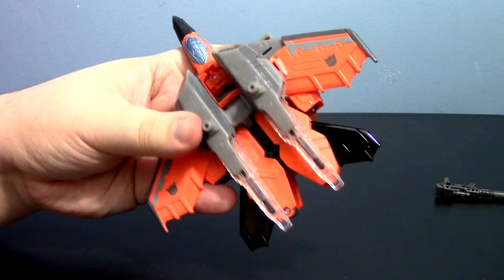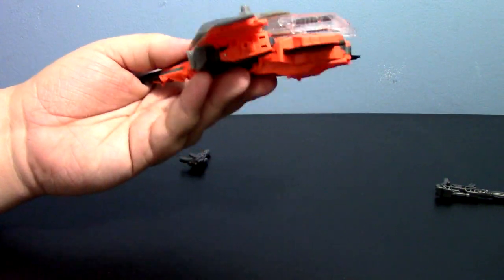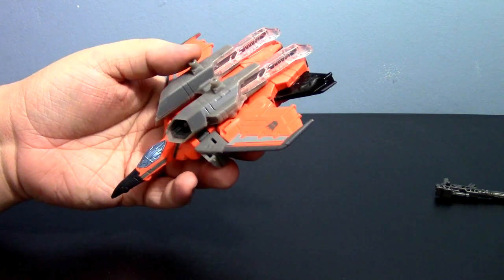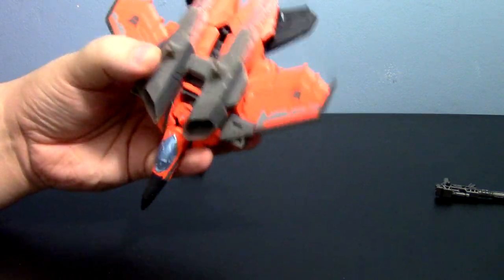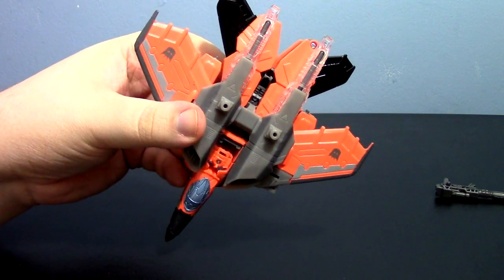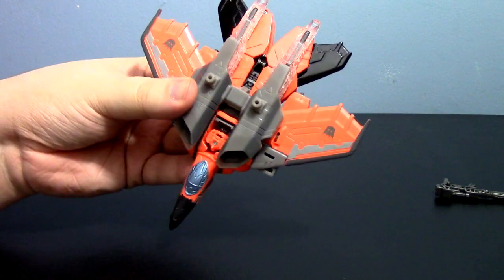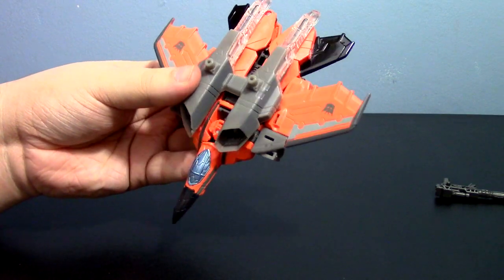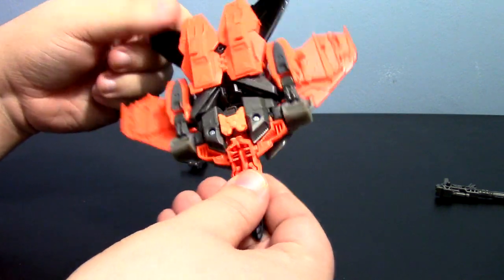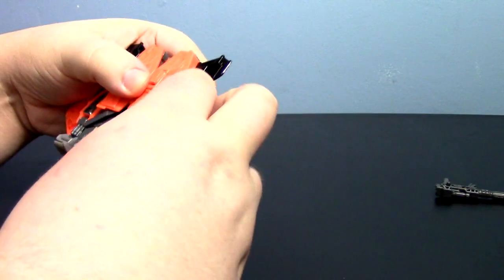Now you may notice — and I'm not sure if this is coming through on video — but this guy is a very, very bright orange. I know me and a few others love the color orange, so when I saw there was going to be an orange Transformer I was ecstatic. But the orange — again I can't tell if it comes through on video or if you need to see it in person — it's a really kind of neon orange, almost too bright even for me. But he does look quite nice and has a rather sleek jet mode.